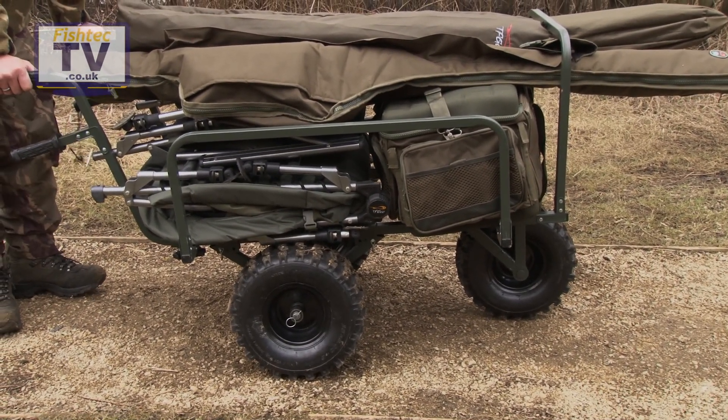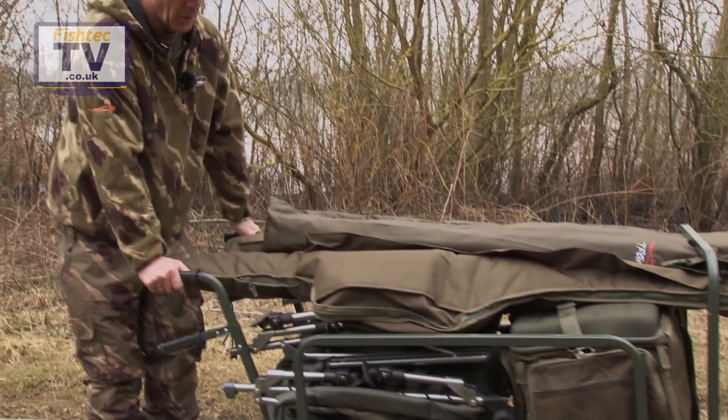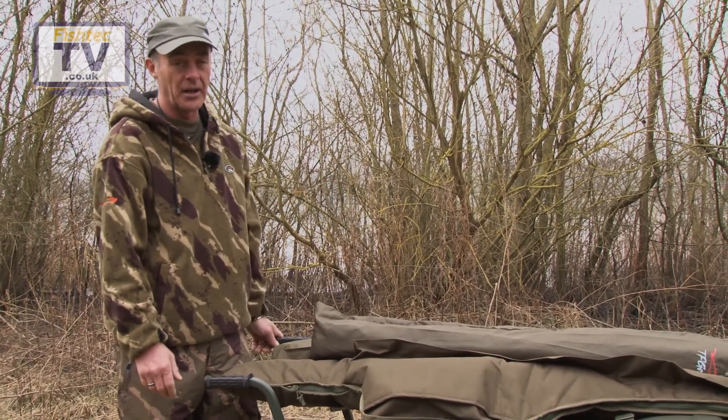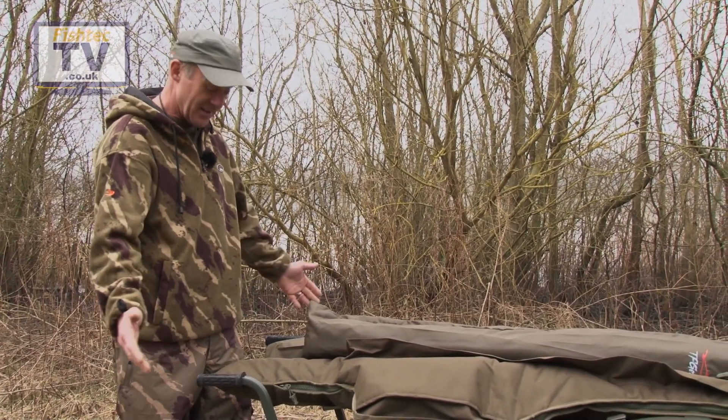So it is a really very, very easy barrow to push, very easy barrow to manoeuvre, and obviously you can see from the size of it you can get everything you possibly need on here. I could get far more equipment than I've got on here, but this is all I take fishing and it takes it easily.